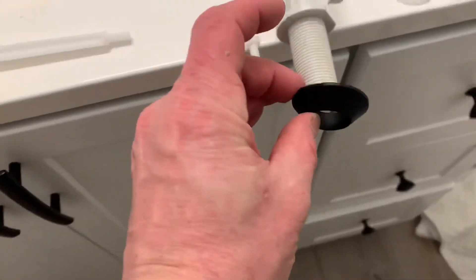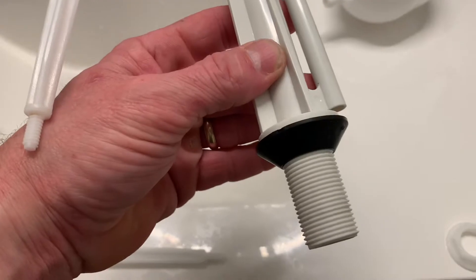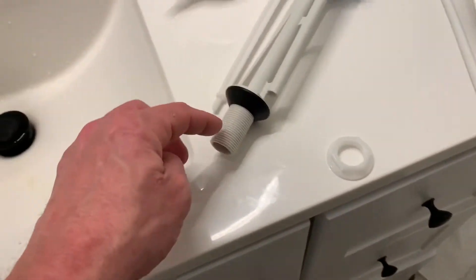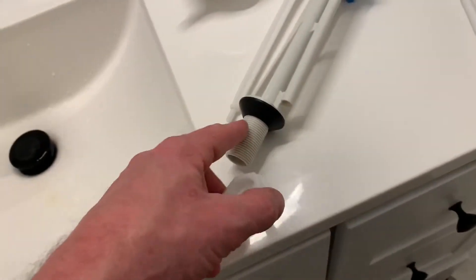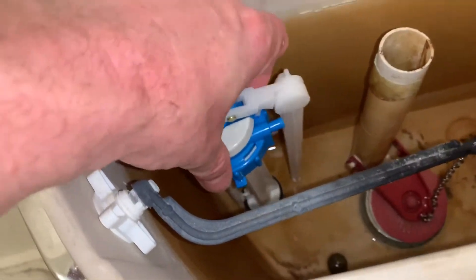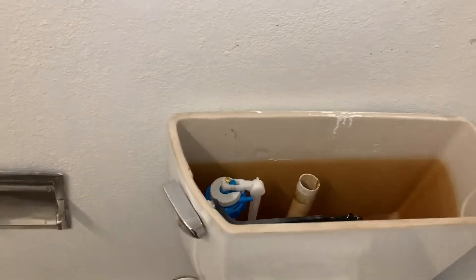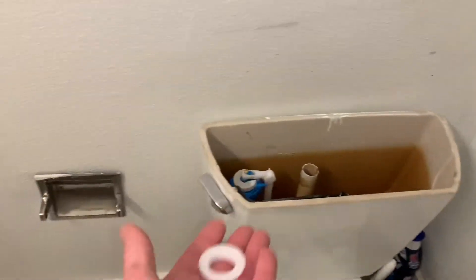This here is going to go over that, just like that. And then it's going to sit down the top portion, and then that's going to thread on like that. Take that and stick it down through the hole there. The gasket keeps the water from getting out, and this is going to go on the bottom.